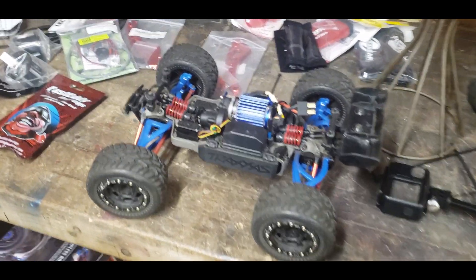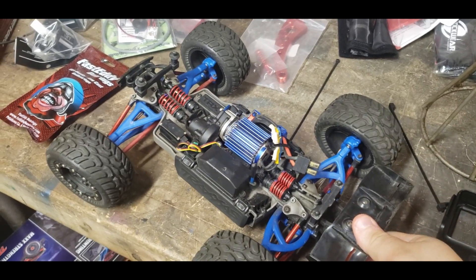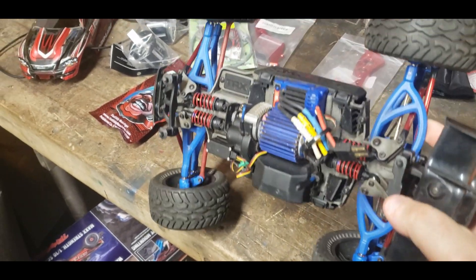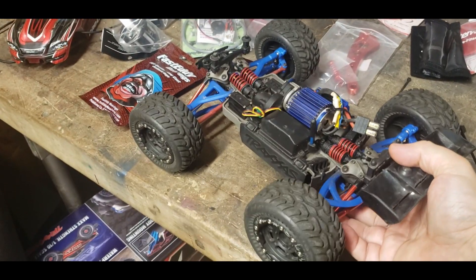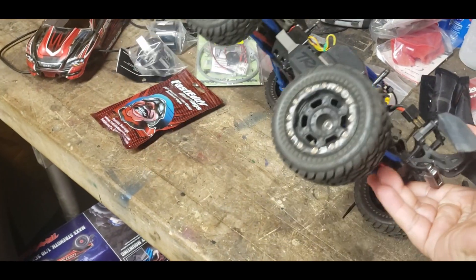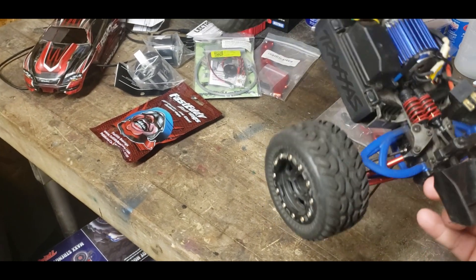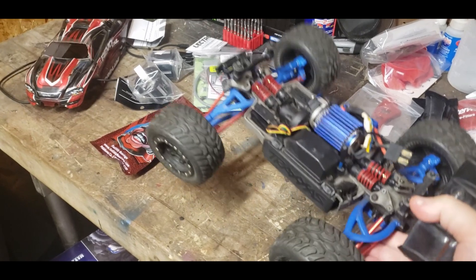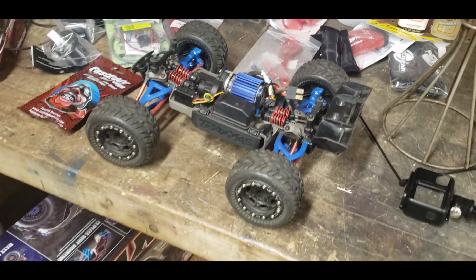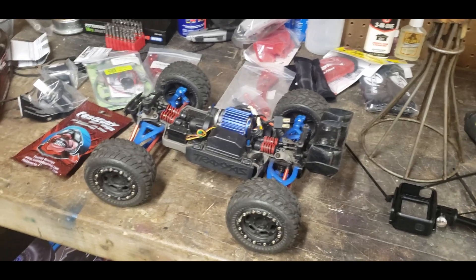On the bench I got the Mini Revo. I have a few upgrades on it — I got the cooling fins on the motor, RPM parts all the way around it, the metal push rods, all that stuff. These are ProLine beadlocks — Dirt Hogs, I think they're called, the tires. It's a pretty good tire, but I think they're a little heavy, to tell you the truth. I might go back to the stock ones, just for standing backflips and all that.